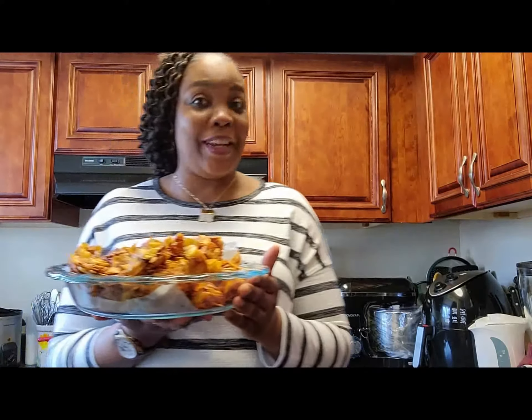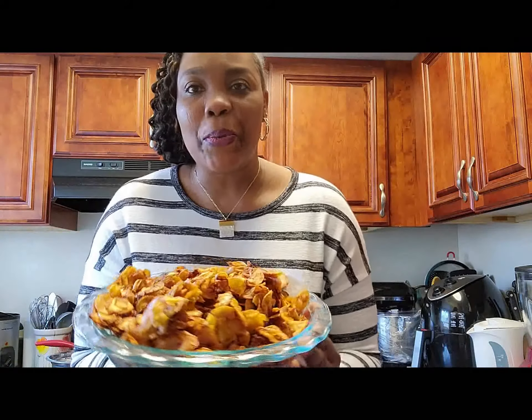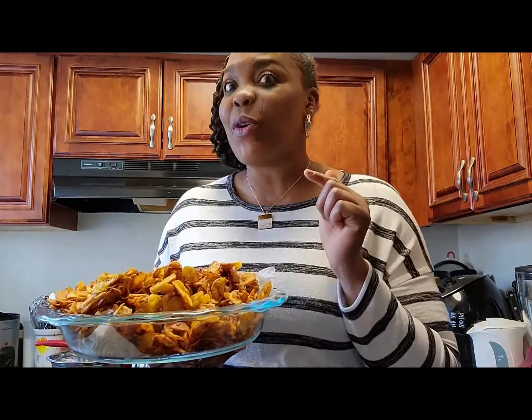Always try — there is nothing bad in trying things. I am telling you, one day you are going to make it. So let's go back to our recipe. Look at this — this looks so pretty, yummy, crunchy, crispy, whatever you want to call it. Trust me, I am hitting it already — don't tell nobody!